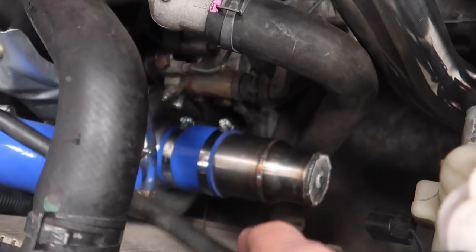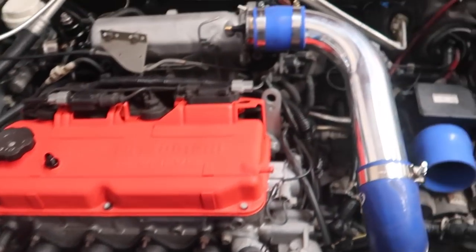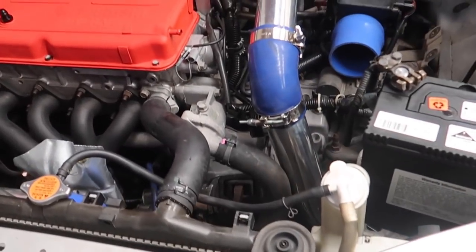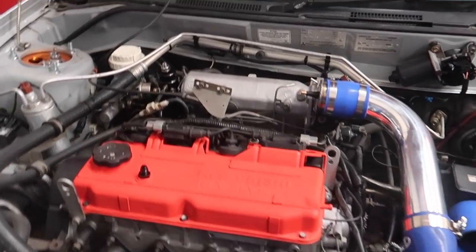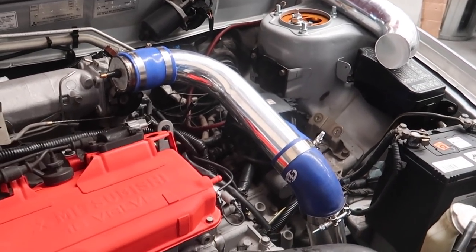Our custom boost leak tester is fitted — on this end and then down here we've got the piece blocking off the front of the turbo. Now the system should be sealed, and when we apply compressed air we should see if there are any leaks. I need to take the front bar off at some point, but I'm going to chuck the air through it now and see how it holds up. Fingers crossed — I bet there's going to be some leaks somewhere.